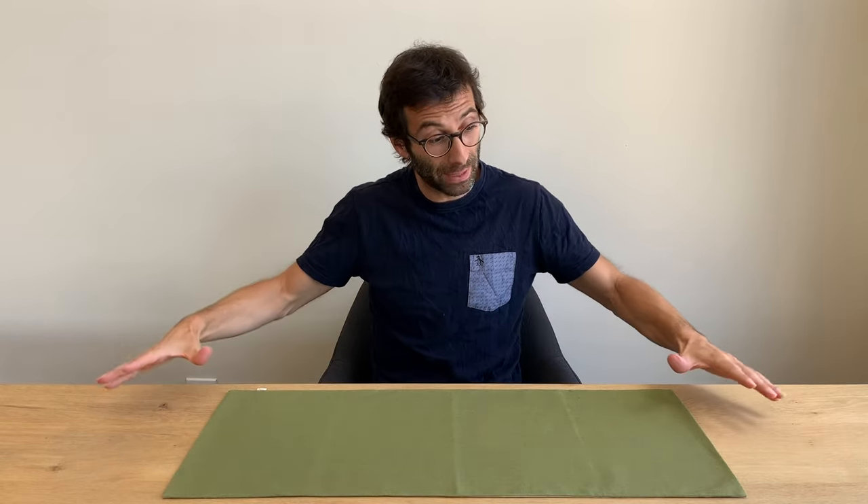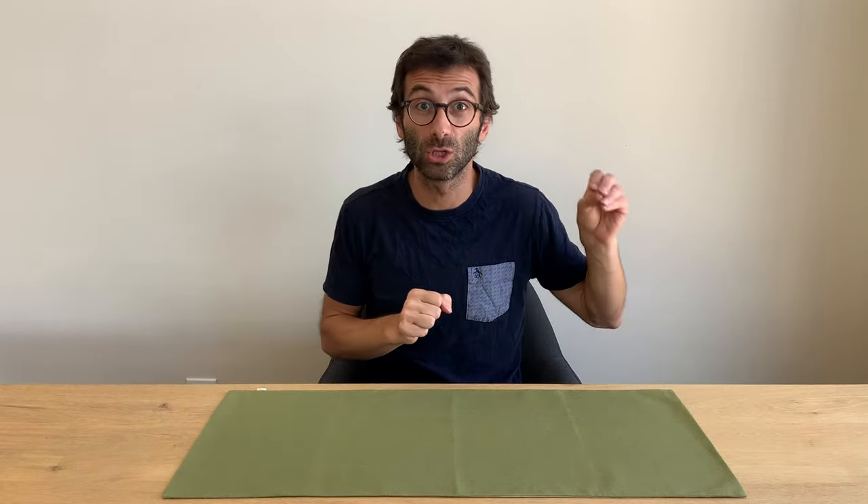In this video I will set up my tea table and I will tell you the original Chinese name of each tool I use.